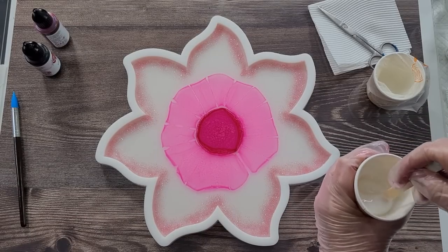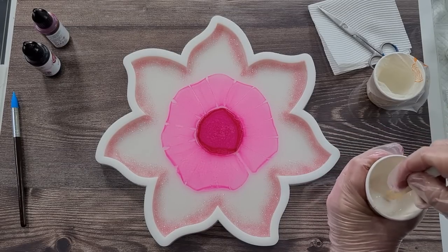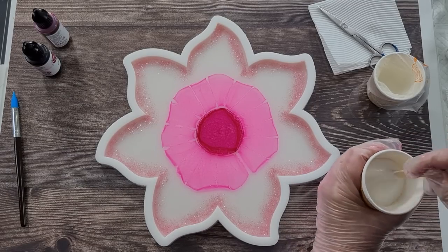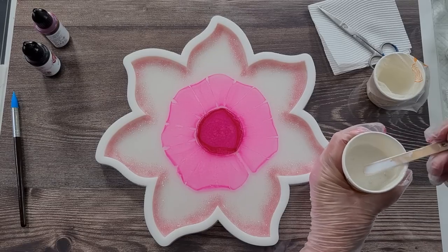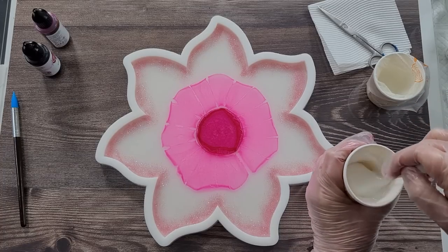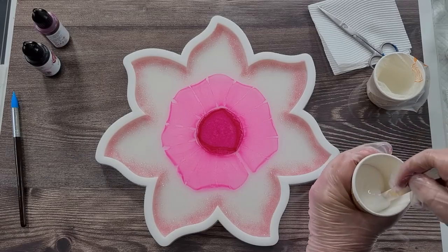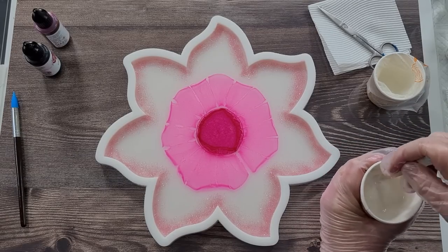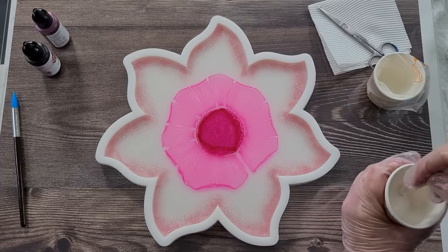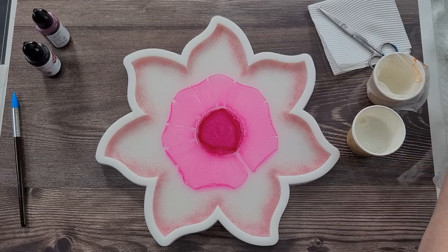I was keen to test this ink — this company is in Australia so I'm happy to test a fellow Aussie company's products. You may have noticed I was also trying the Ranger inks, and they didn't hold their color — that's why I'm keeping an eye on this one. If this holds its color that would be great, because I wasn't happy with the Ranger inks.